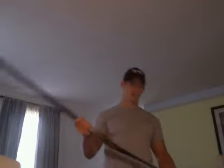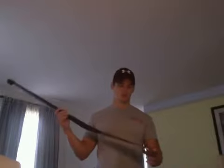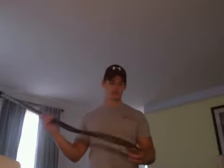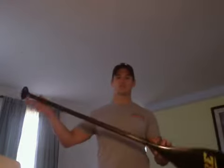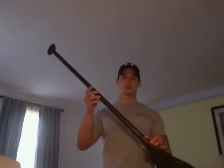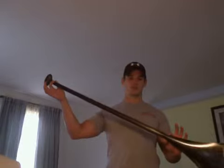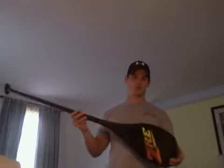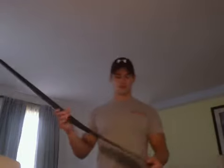This paddle only weighs about 9 ounces. This is a Zavarel brand and it's the Power Surge Light model. This is a 50-inch shaft paddle, which means it's going to be 50 inches long until the blade. The Power Surge is their newest version of a paddle.